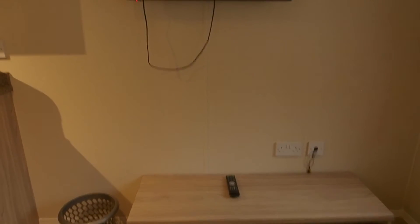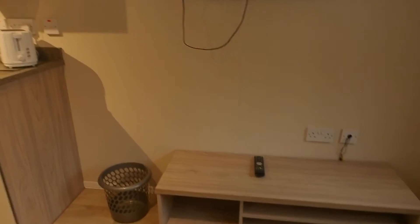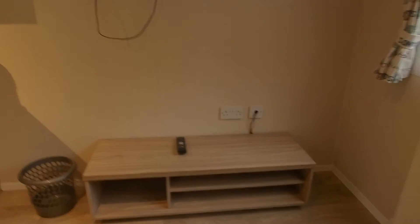There's a 32-inch Cello TV with very few channels — I think it comes to about 20 channels, even though it has a Freeview box. There's a small plastic dustbin and a TV stand — well, no TV stand actually because the TV is on the wall, so they might as well have just put some other cabinet there.